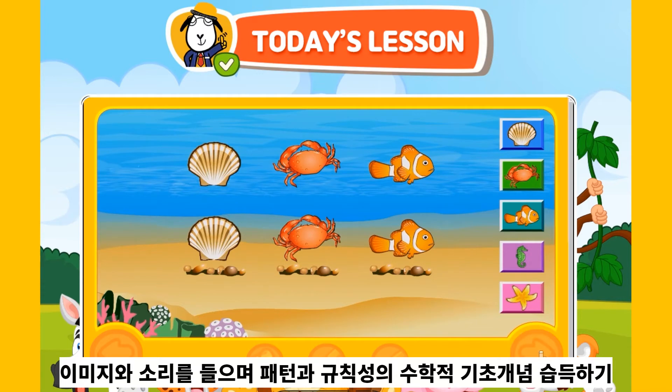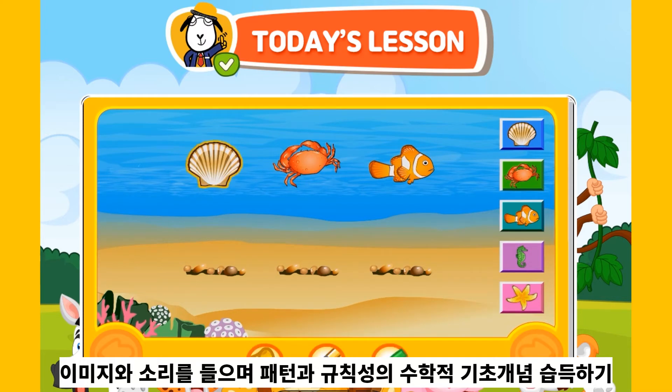Now it is your turn! Listen carefully to the sound each sea animal makes in the pattern. Click the picture with the correct sea animal and the correct sound to make the same pattern. Click the check mark when you are done!